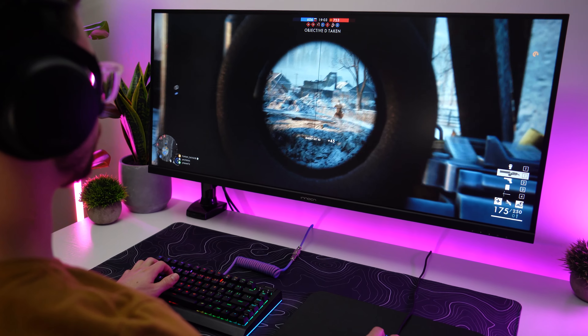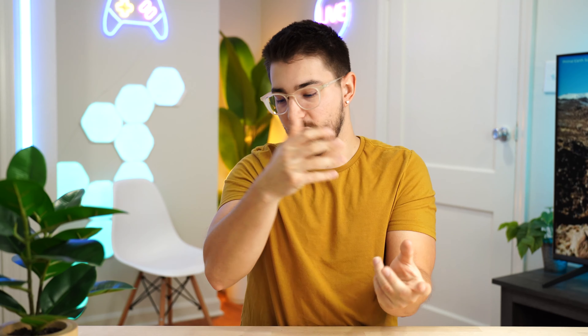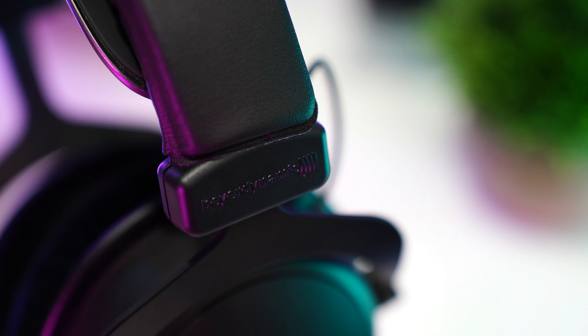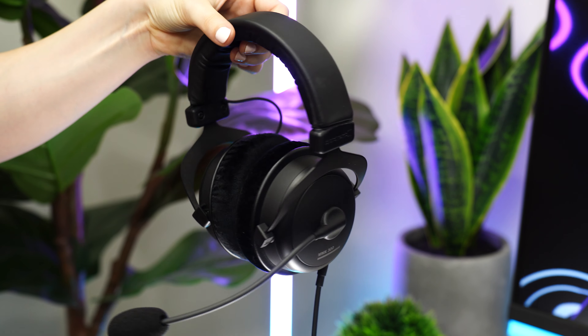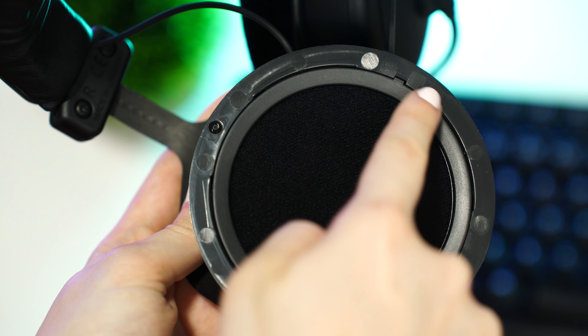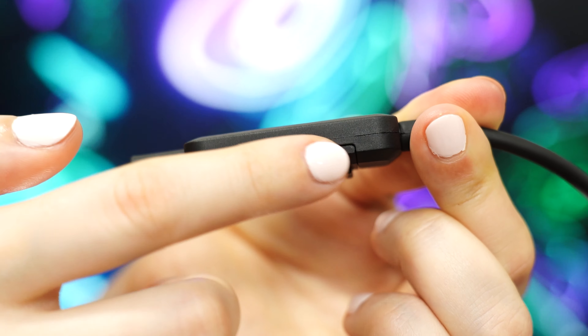That's really quite impressive to get, and it's something that really comes out with games — the clicks, the depth of footsteps, bullet shells dropping on the floor. That is absolutely wild. These really do bring out every fine little detail, which is pretty awesome for gaming. They're really just lacking bass out of the box, which is surprising since these are not open back. So EQ tune it if you want more bass — exceptional drivers.